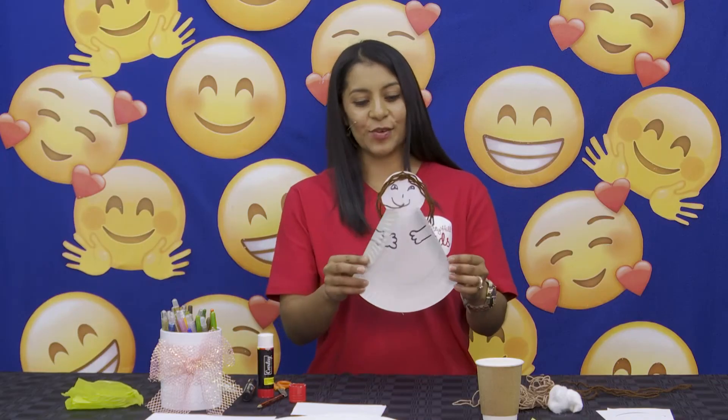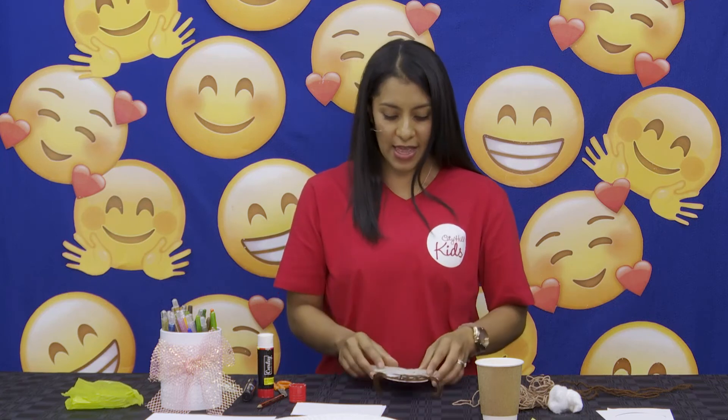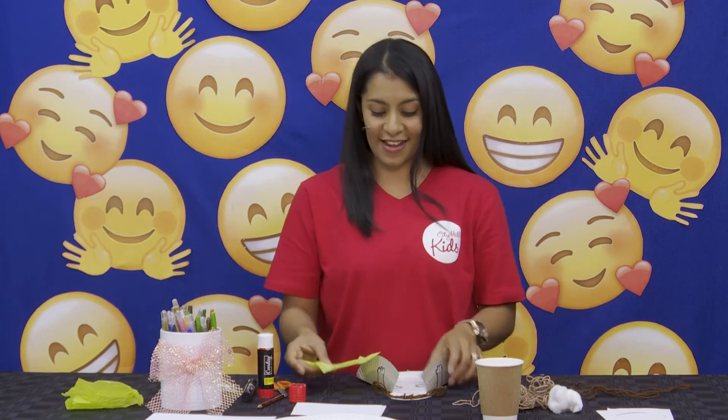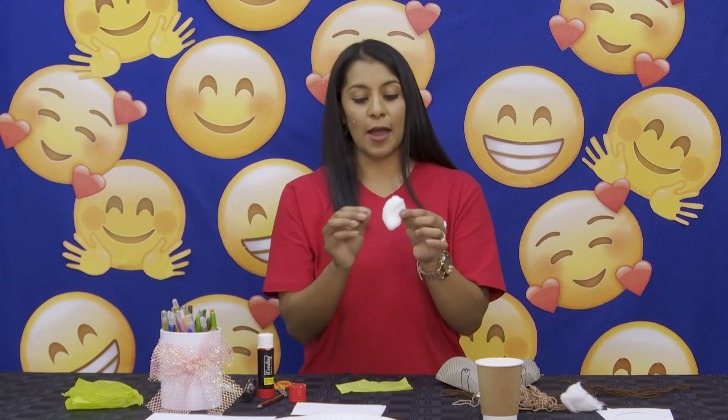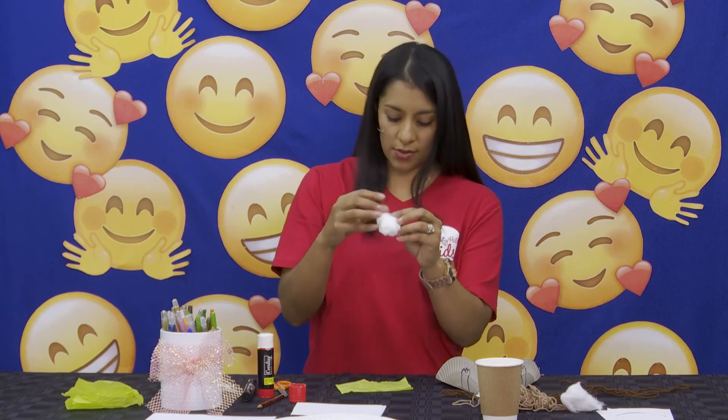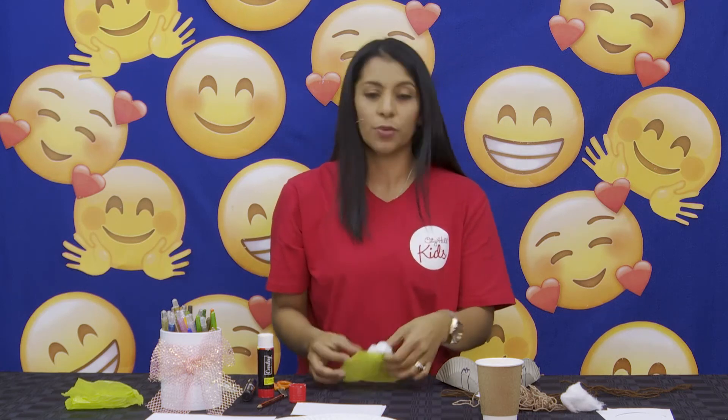Tada! Look how beautiful it looks — well done, I'm sure you're following along and doing such a good job! Now my favorite favorite part — God answered Hannah, and I think all of you remember the story: He gave her a beautiful baby boy named Samuel. So for our baby this time, we're going to take a piece of wool, roll it around, and do it like this. We're going to put it onto a tissue paper like this and close it in with glue.